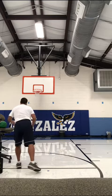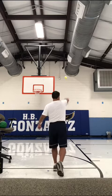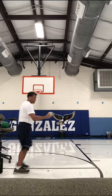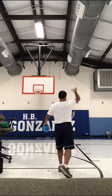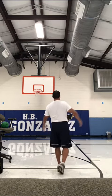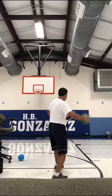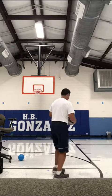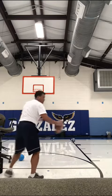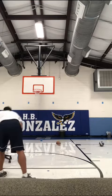One, fastball. Two, softball. Three, four — small basketball, football, and a basketball.